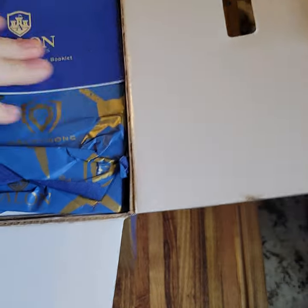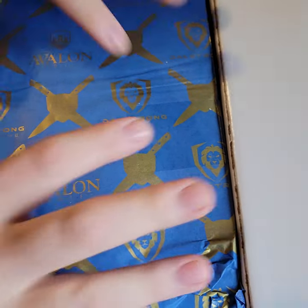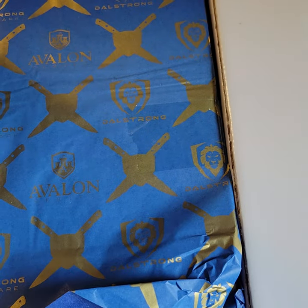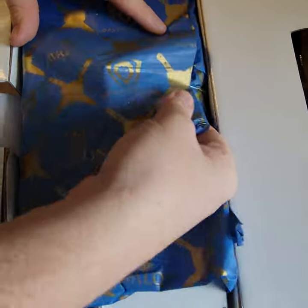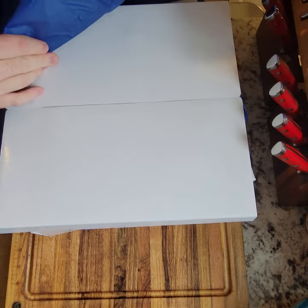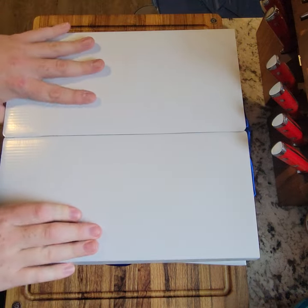As soon as you open it, there's a little booklet — I'm going to set that aside, we'll get to that in a second. There's some tissue paper right here. I'm just going to back this camera out slightly so you can kind of see what's going on. I'm going to rip that, pull this away, and throw aside that tissue paper. Here's what's inside the package as you open it.